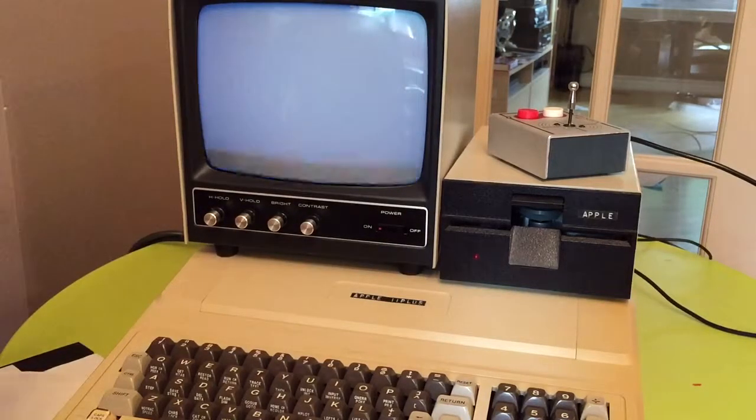Hi everyone. I'd like to show you a clone Apple II Plus made in Japan, from the late 70s, early 80s.